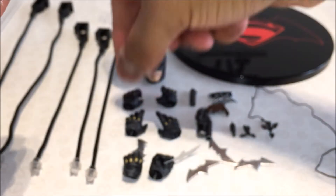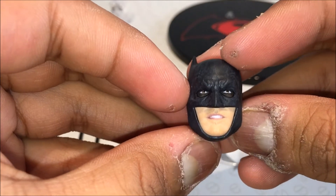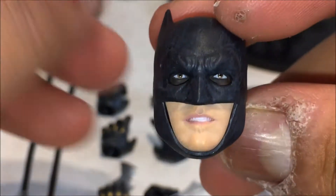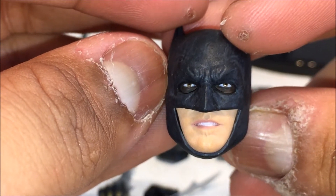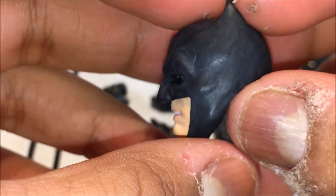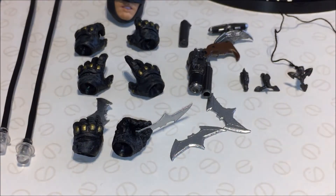You get an interchangeable head with an angry Ben Affleck look — it looks brilliant, just like Ben Affleck. They've got a nice glossy paint on the eyes to make them look wet. With this head the eyes look like they're looking up, almost like they're looking up at Superman. I'd rather they be in a straightforward position, but I'm going to use the other head anyway.